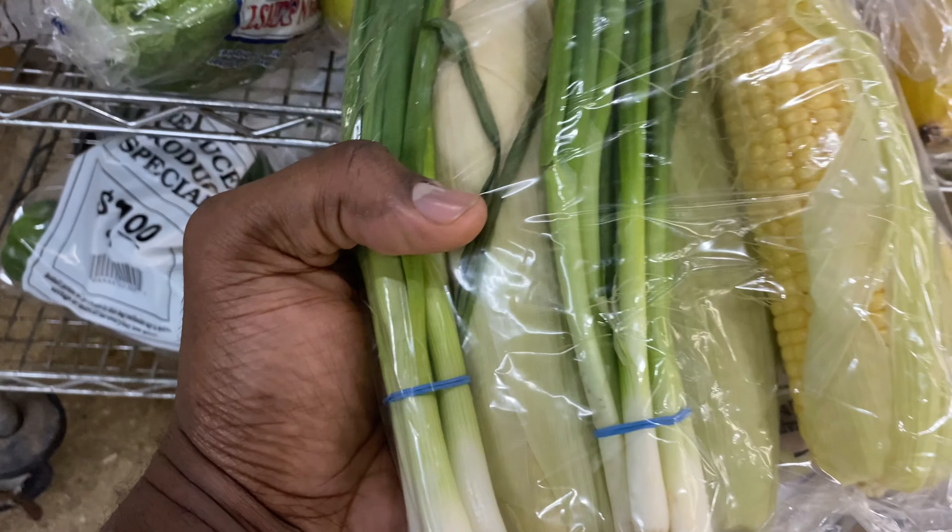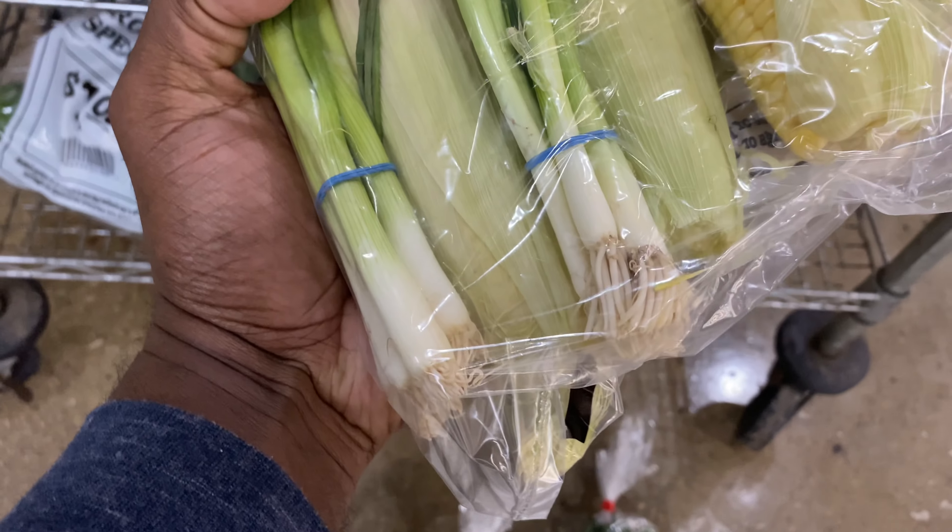I'm gonna get them all. I don't want the corn though - I'll give it to the chickens.